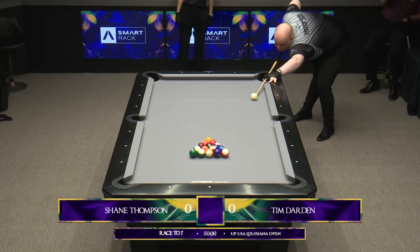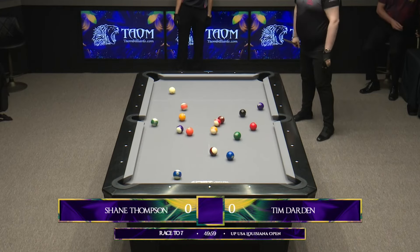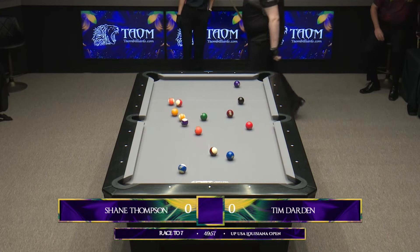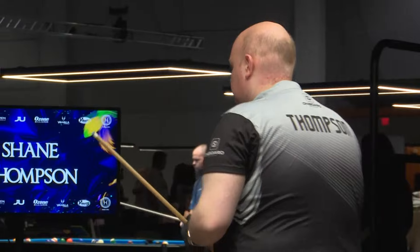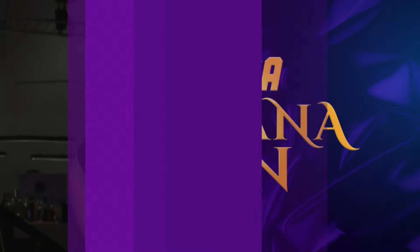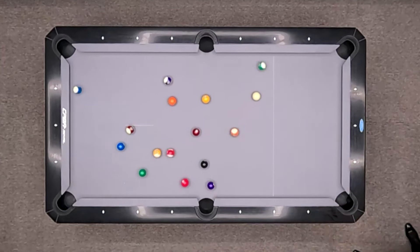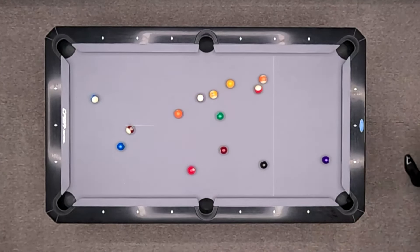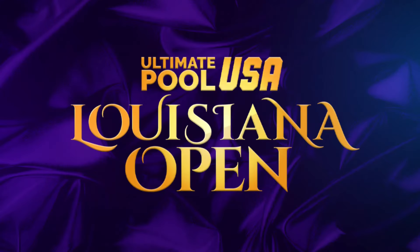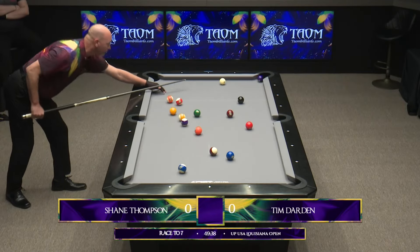Let's see how the break treats him in this match. He plays the second ball break, and that corner pocket has just been devouring the cue ball for these last two matches. Gives Tim Darden ball in hand in the kitchen to start things off. Not many options, shooting into the kitchen, but he decides to take the one solid that's sitting there.